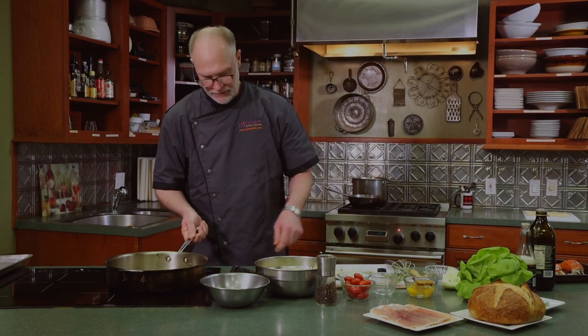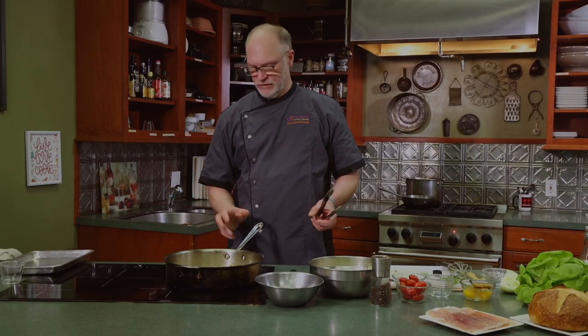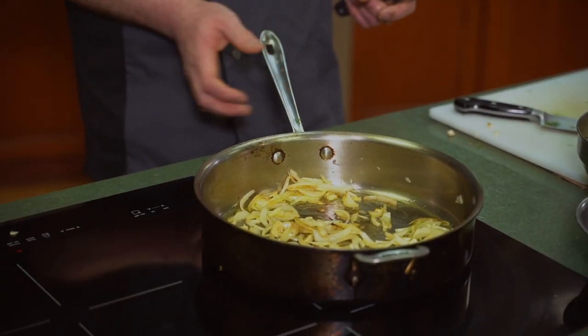Our onions are looking pretty good. We'll give them two or three more minutes to get a really hard caramelization on them. When we come back I'll show you how to break apart lobster meat, then we'll build our wellingtons and make the salad. Stay tuned.